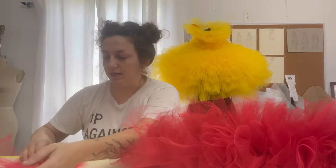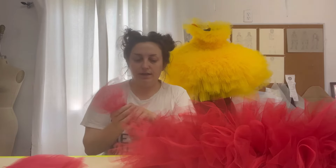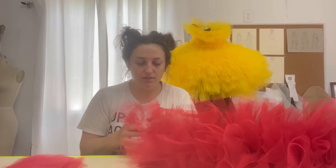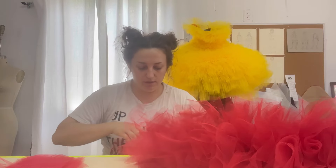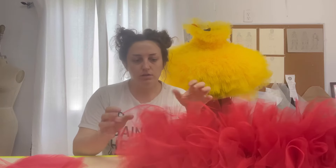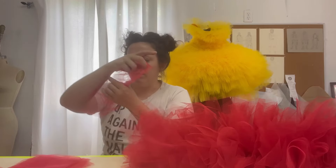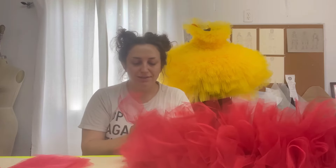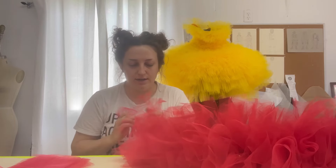It's going to take a bit of time to get these all tied on, but once you get in the groove you're going to kind of just melt into this activity. This is one of those great 'no thoughts, head empty' projects that you can do in front of the TV, listening to a podcast, or watching YouTube. Right now I am listening to 'The Bald and the Beautiful' with Trixie and Katya while I do this, just laughing my butt off and tying knots.